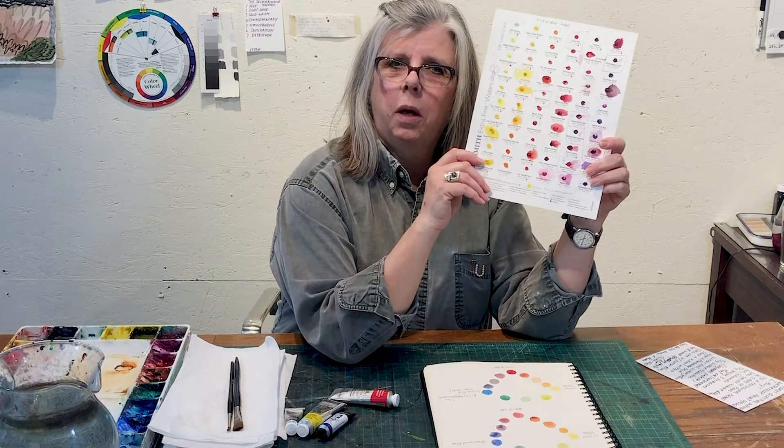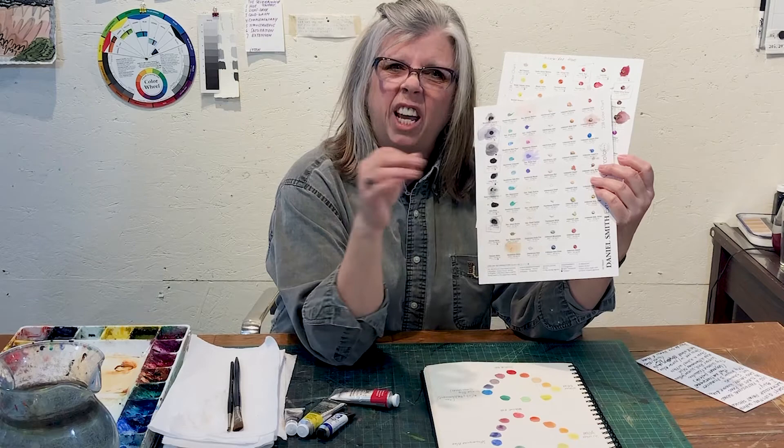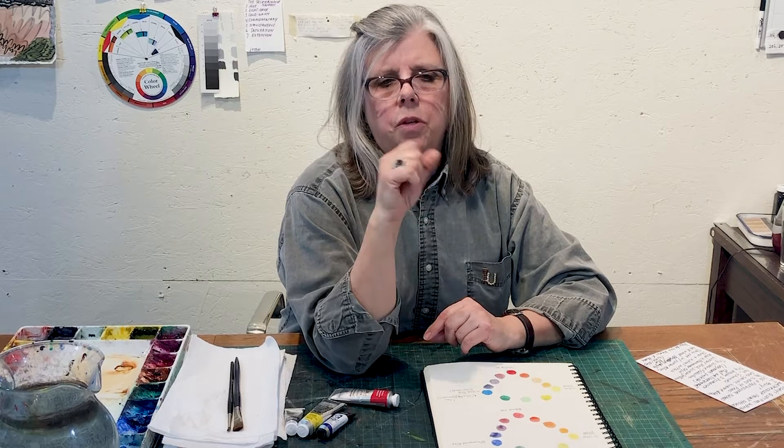How are you going to find out which ones are transparent? You can use a chart like this one — I bought this one. All of their colors are listed; these are all Daniel Smith colors with the actual color swatches. You just take a brush and wet it so you can try it. I bought this on Amazon. You can also, when shopping for paint online, go where it says item description on Dick Blick — hit that, and it'll tell you everything about that pigment, the source of the pigment, and whether or not it's transparent.